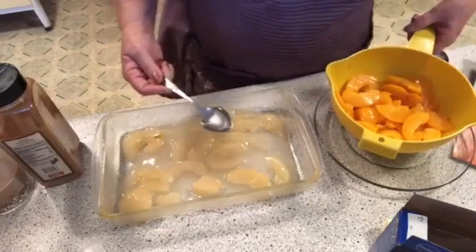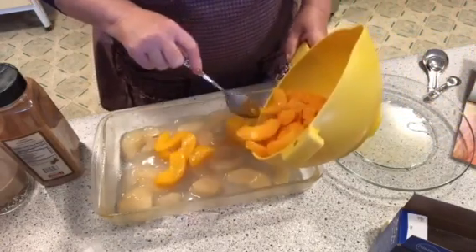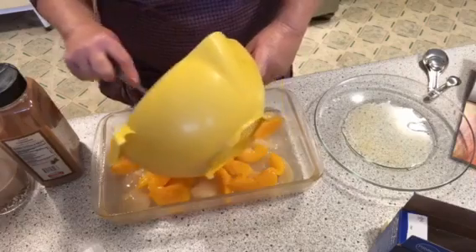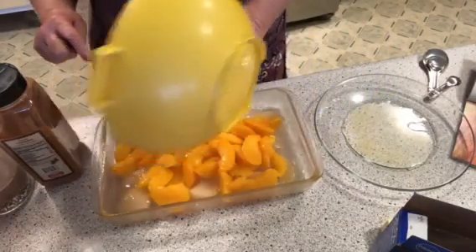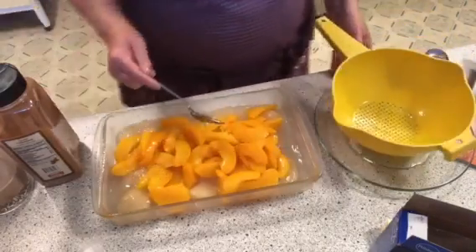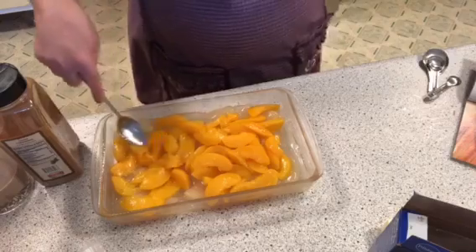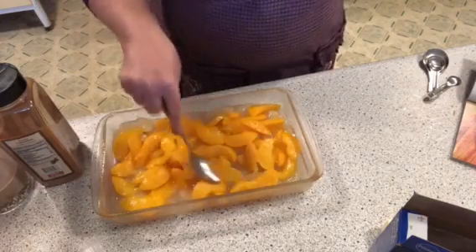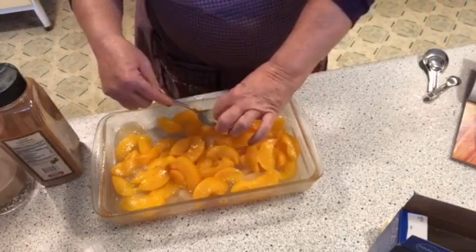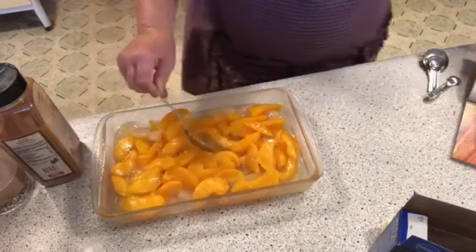Now we're going to put our peaches in, just putting them right in sporadically. I love peaches — they're one of my favorite fruits. I love it when we get the Georgia fresh peaches here in Maine. Spread that out just a little like this. We got a little spot on the apple here — it's just peeling. It will be fine.